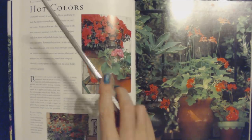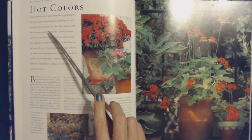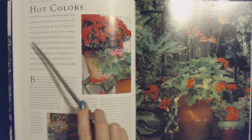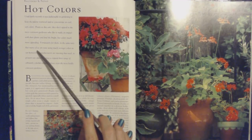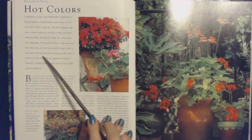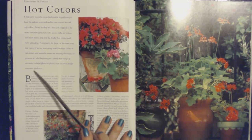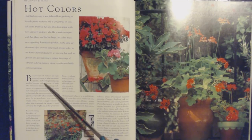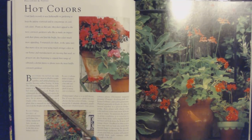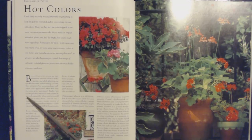Hot colors. Until fairly recently, it was fashionable in gardening to keep the palette restricted and to concentrate on cool, soft colors. But they don't appeal to the more extrovert gardeners who like to make an impact and find the bright, hot colors much more appealing. Growers are now beginning to expand their range of vibrantly colored plants. Balconies or patios are very restrictive areas in which to make a garden, and subtle planting can quickly become rather boring — a little like attractive but undemanding wallpaper. Bright, hot colors grab the attention and cannot be ignored, especially when used in a small area.